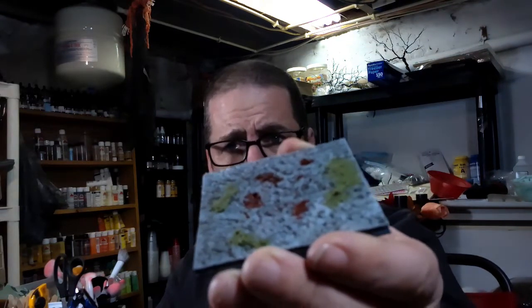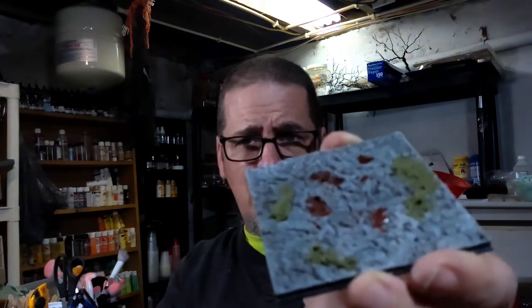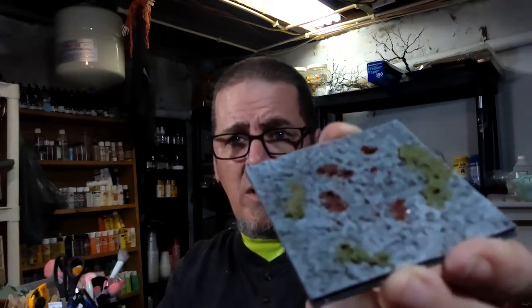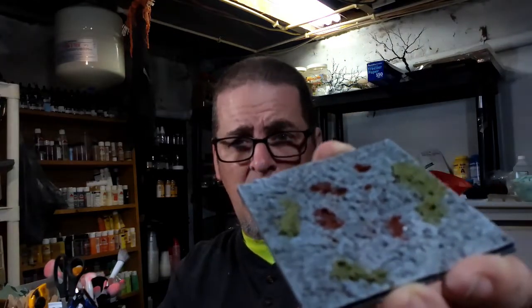Hey everybody, I'm Lawrence and welcome to episode 2 of Dirty Basement Terrain. We're continuing a series on pit trap tiles, and this one I'm showing you the easiest, simplest one to make — just a straight-up pitfall or deadfall, whatever you want to call it. It winds up looking like a straight-up slab of stone. Nothing special, but it's a very quick and easy pit trap tile to make.